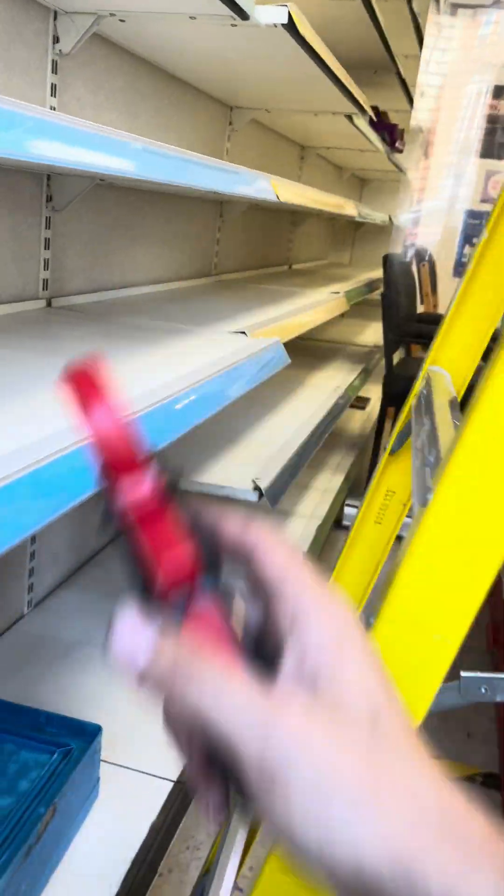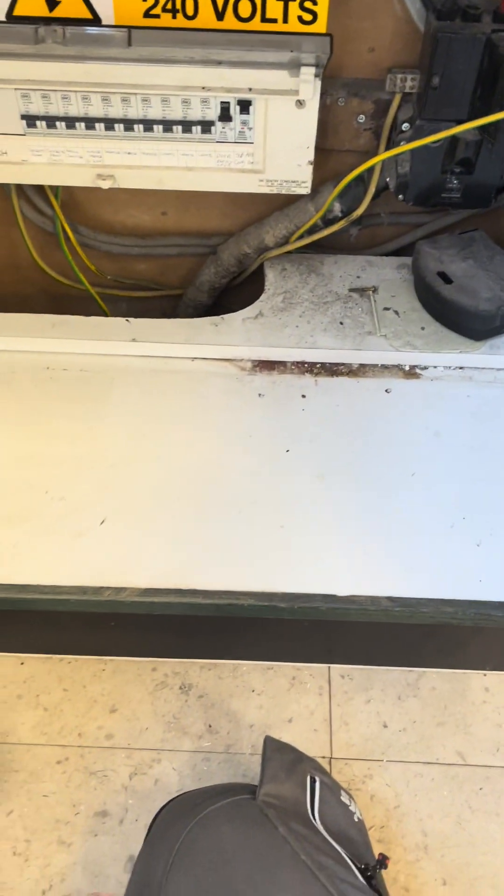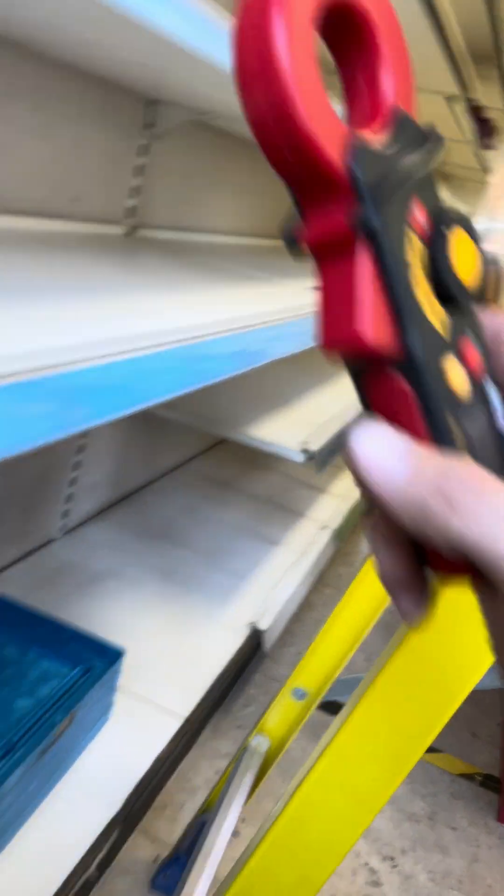I'm pretty much packed up and done. There was a little second consumer unit in the back above the ceiling which I've tested as well - only two ways: one for sockets, I think it was six sockets in there, and one for lights.